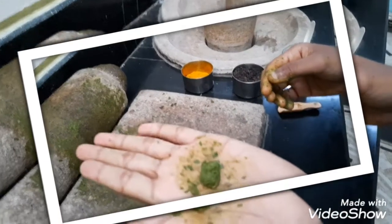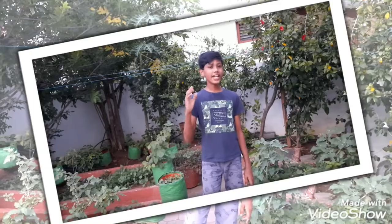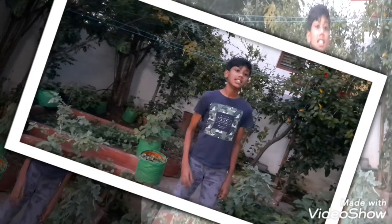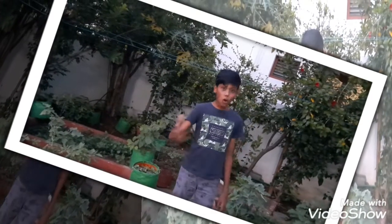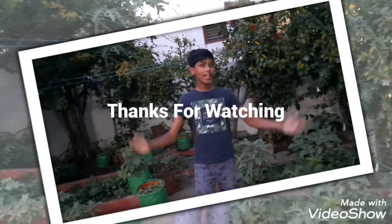And now, your medicine is ready. You have to take these neem balls on an empty stomach. This neem ball will boost your immunity against all viruses. This is a must during COVID-19 times. You have to take one ball per day for a week. This will taste bitter, so it might cause nausea for some people. There are no more side effects as this is a natural medicine. I hope you all will follow it.